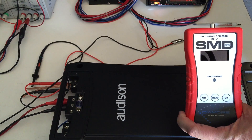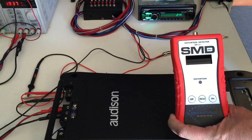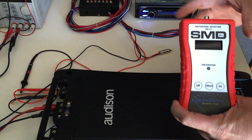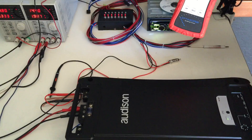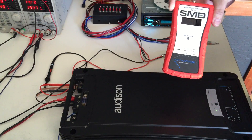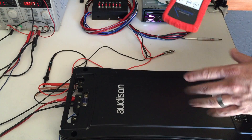Distortion Detector DD1 Plus video manual, video 1. Today we're going to use the DD1 Plus to set this amplifier to 8 decibels of gain overlap on our subwoofer — something you can't do with the regular DD1.